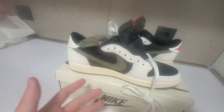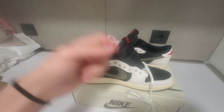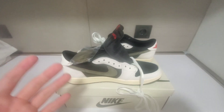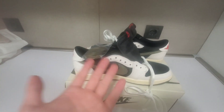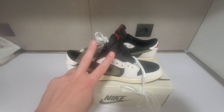That was my review for the Travis Scott One Lows — I believe these are the olive colorway. If you enjoyed, make sure to leave a thumbs up, subscribe, and leave a comment below on whether or not you like these sneakers. Make sure to check out the description for my affiliate links, Discord, and the shop where you can buy these. Thank you guys so much for watching, and I'll see you in the next one — peace!